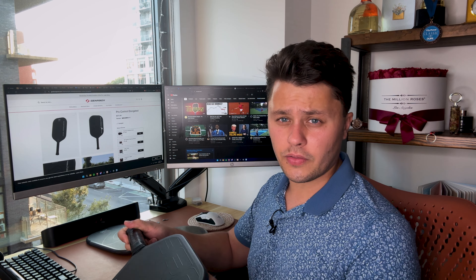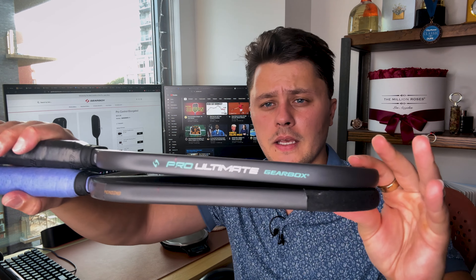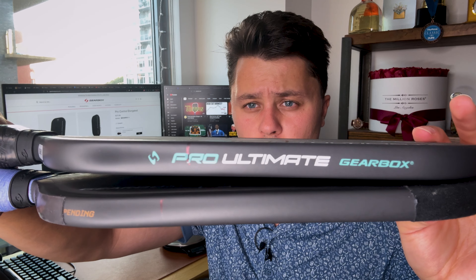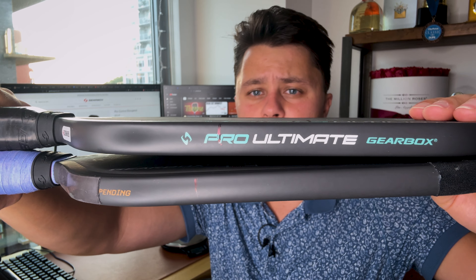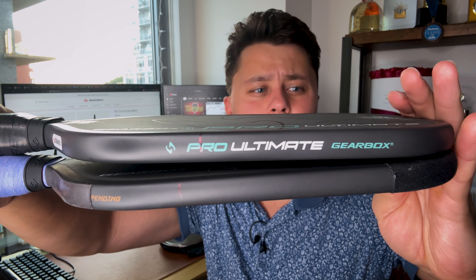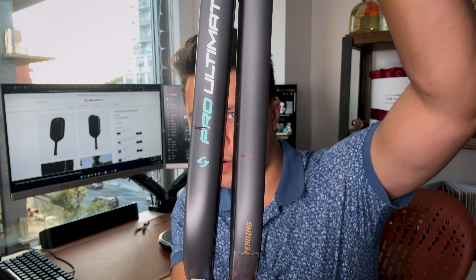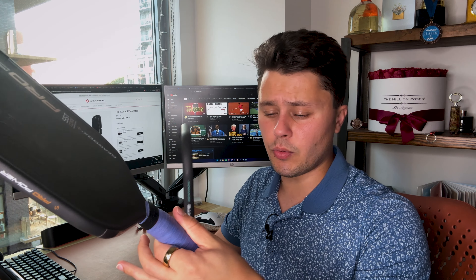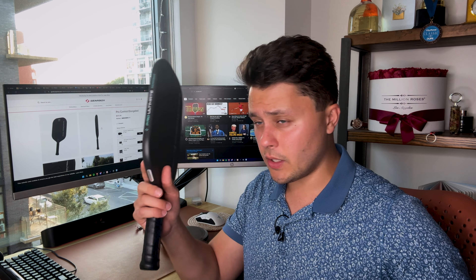I've marked both paddles. Holding them side by side, you can see the difference in balance points — look for the black marker on each paddle. You can see one is higher up and the other is lower down. There is clearly a difference in where those balance points are. On the existing paddle we have tungsten tape on the side and an over grip, which brings down its natural balance point. So the Ultimate's balance point is actually even higher than it looks here — we want to bring this one lower.